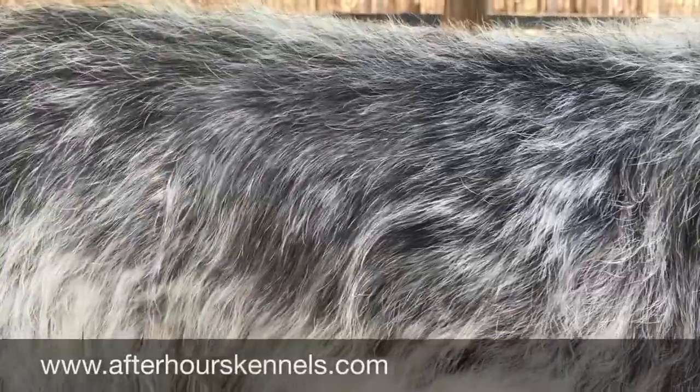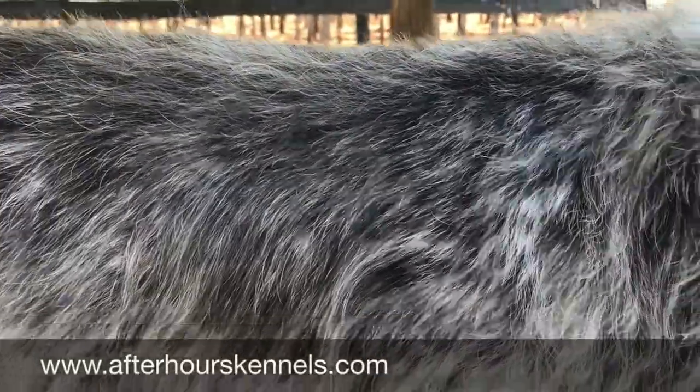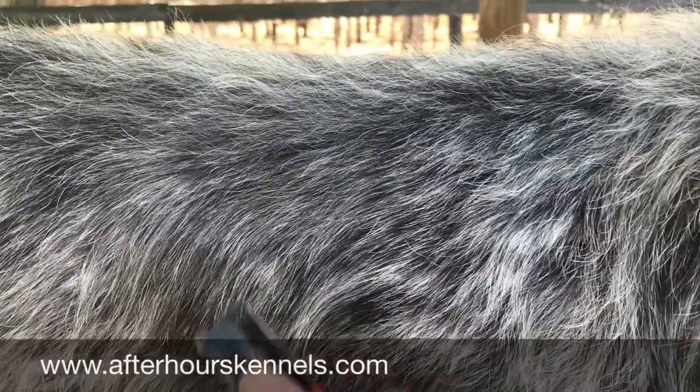Hi, I'm Alexis Chisholm from After Hours Kennels. Today I'll be demonstrating how to hand strip a German wire haired pointer. First, you will need a stripping knife such as this one.